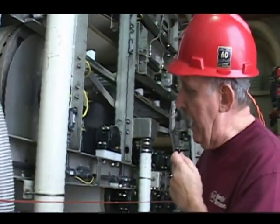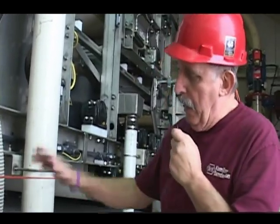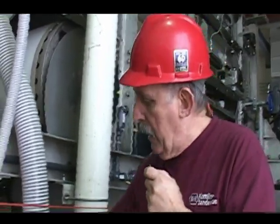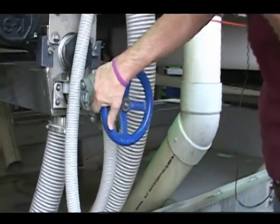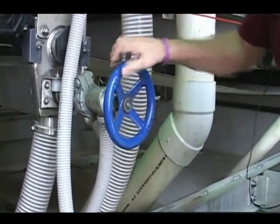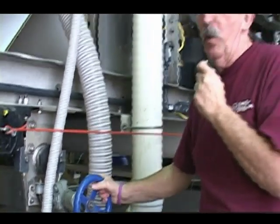The other issue I want to stress is these spray headers. It's very, very important that every couple of hours you come by and rotate these handles fully counterclockwise until it stops, and then clockwise again until it stops. You have 30 seconds to do each one.